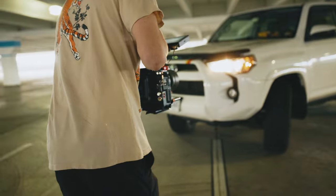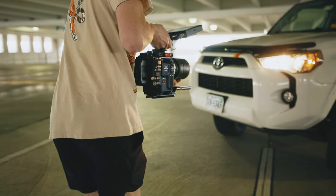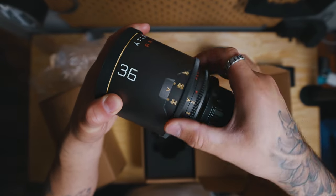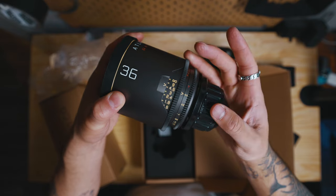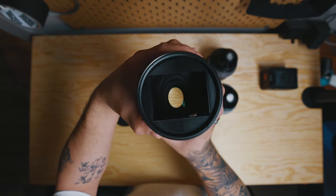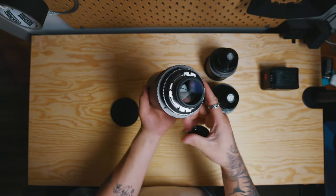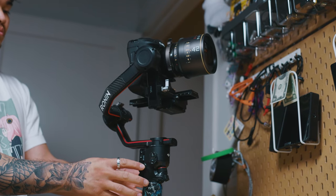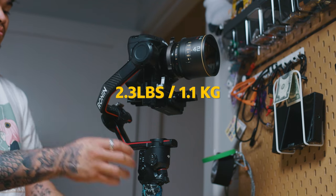This is actually my first true lens investment. I do have a Canon FD set but these are my first real cinema glass. Straight out of the box, they look and feel amazing. They have a really nice housing and honestly it feels like brushed aluminum. The smell is honestly like the smell of brand new sneakers — I sniffed the box, oddly enough, but it really smelled like fresh sneakers. The focus gear is so smooth and honestly I fell in love at first touch. Compared to some other cinema lenses I've used on shoots, these are absolutely tiny and so lightweight. They weigh as little as 2.3 pounds or 1.1 kilograms.